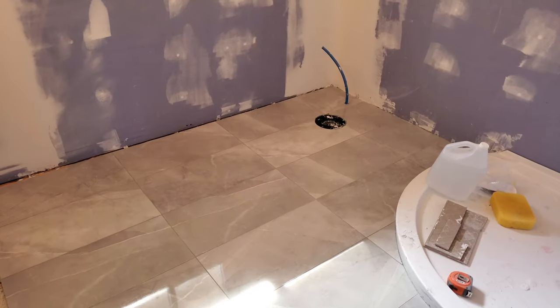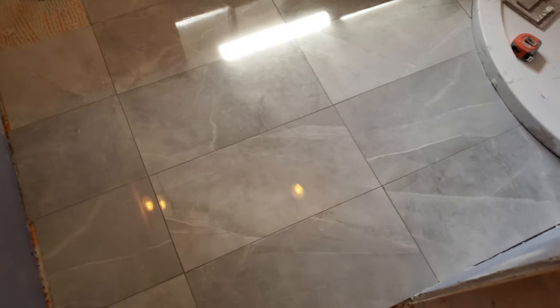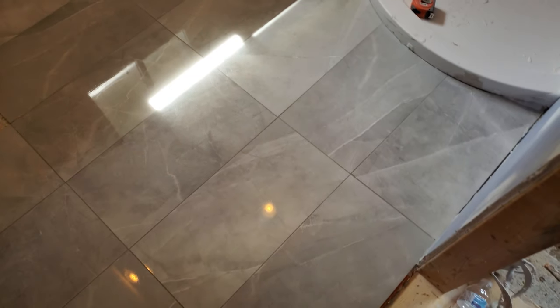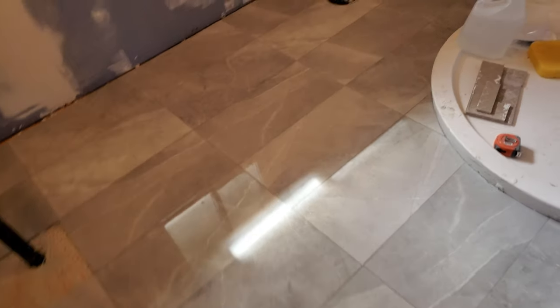Number one. Number two, the grout shows a couple of small chips in the tile which I don't think are a big deal. I think I can come back at some point and fill those in with even paint if I have to, before I seal, or I can redo the grout. I'm not sure — I'll investigate that — but overall the job is not so bad.